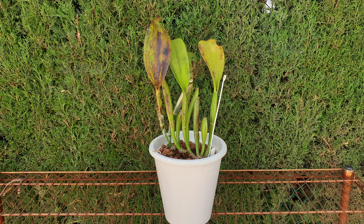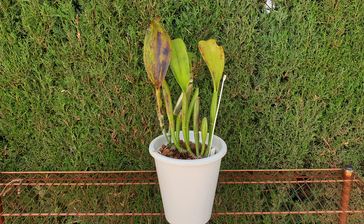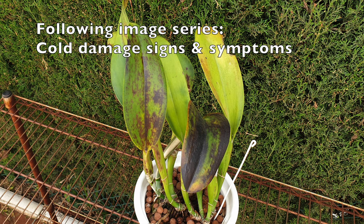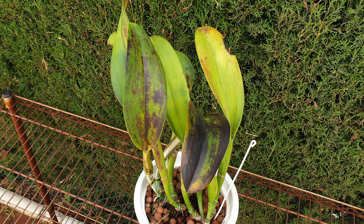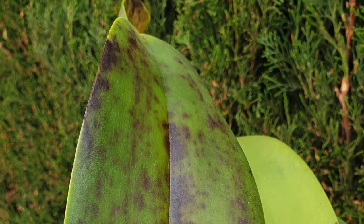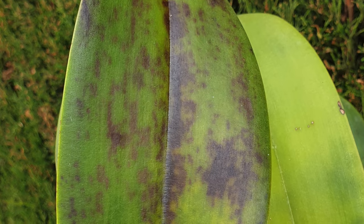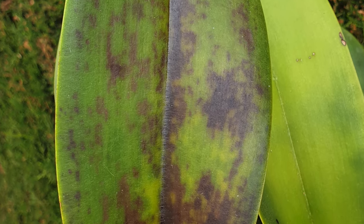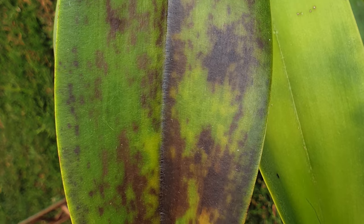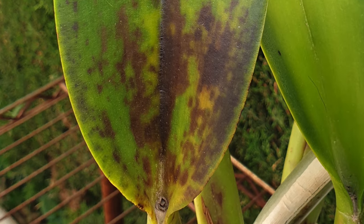To prevent black rot, ensure proper orchid care. Maintain a well-ventilated environment. Avoid overwatering and use sterilized tools every time you do any incisions with your orchids. If you are expecting extended hours of rain with high humidity lasting days on end, even if they are short bursts of torrential rain, move your orchids where they are not exposed to such a continuous amount of water. Make sure that if you are growing in this kind of environment you always use a very free-draining mix to avoid any form of waterlogged pots.